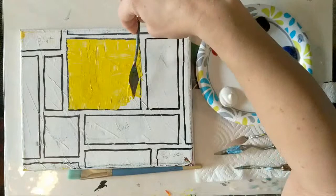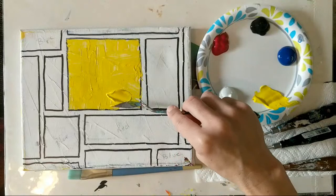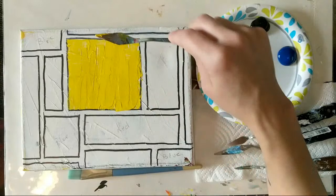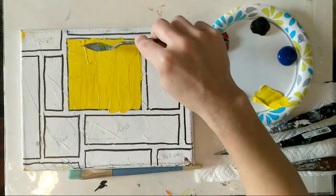As we paint today I'll keep my canvas in the same position since I'm filming, but at home feel free to turn your canvas sideways, upside down, or put it on your lap — whatever orientation works for you. Don't feel like you have to do everything exactly like I do. Just use these videos as a guide and take it in your own direction.